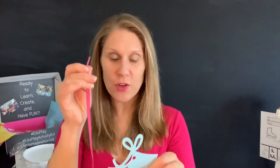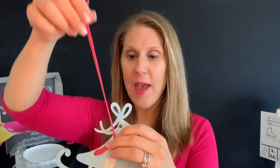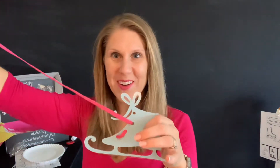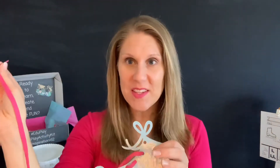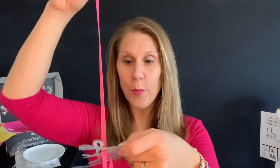So now the next thing you're going to do is you're going to put it through the next hole in the back, push it through, grab it on the front, and then pull through. Very good, boys and girls. There we go. Now you're going to take the last one and you're going to put it through the front and pull through. Excellent job.